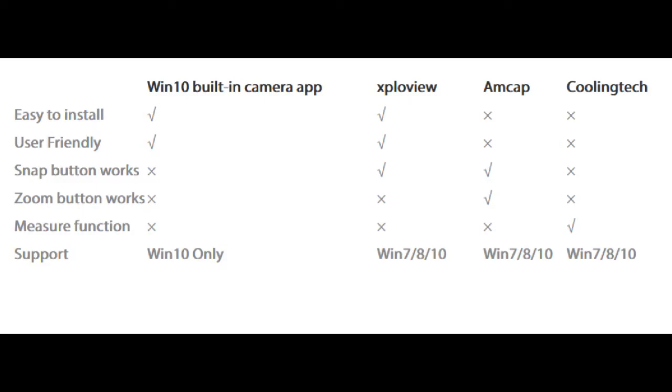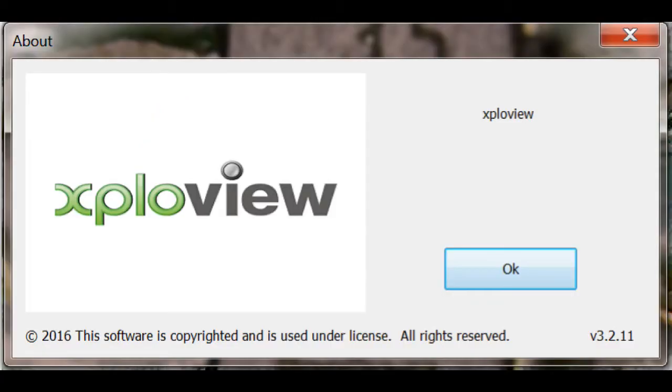There are at least five different installable programs for your digital microscope; one of those comes with Windows 10. The other four are available on a free download basis — I'll list the download locations in the description. This video only covers ExploView, and I'll address other versions of digital camera software in their respective videos. There are wireless digital microscopes and USB-only digital microscopes. I only have the USB version, so I won't be addressing the wireless standpoint. This video covers ExploView version 3.2.11.